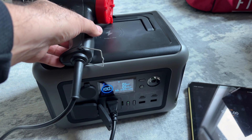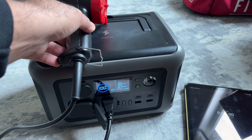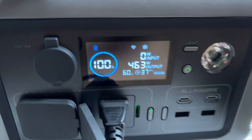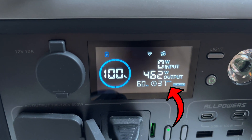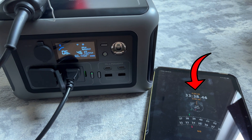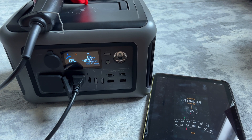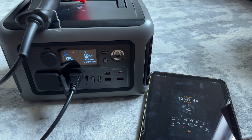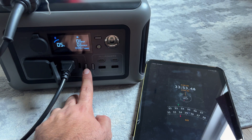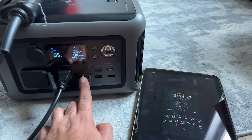For the next test, I want to run the power station from 100% battery all the way down to 0%. I've got my heat gun running at the lowest setting, which is 460 watts. At this wattage, the power station estimates about 36 or 37 minutes of runtime. I managed to get about 34 minutes before the power station shut the power down — once the battery got to 5%, it automatically turned off the AC output and you cannot turn it back on. So if we were able to run to 0%, the 36 to 37 minute estimate sounds about right.